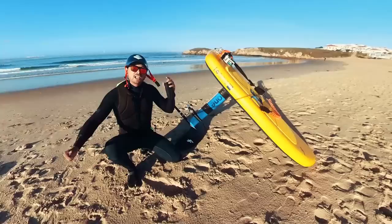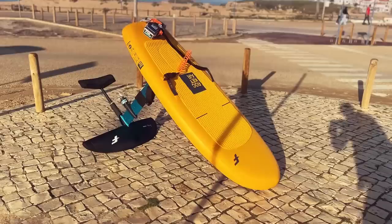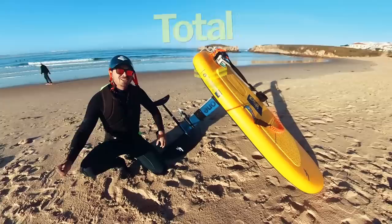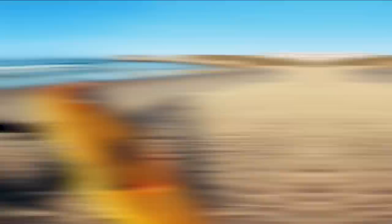In this first experiment, we are going to try e-foiling with Foil Drive to see if this tiny battery and motor has enough power to lift a heavy rider like me — 85 kg — into the sky. I'm using my biggest 125-liter inflatable board with the propeller moved closer to the wings for maximum leverage. The whole setup including the board, battery, engine, mast, and wings is just 14.5 kg, making it the lightest e-foil on the market. However, I need to be very clear that Foil Drive is not intended for e-foiling and is not advertised as such — so this is just a fun experiment. Let's go e-foiling!